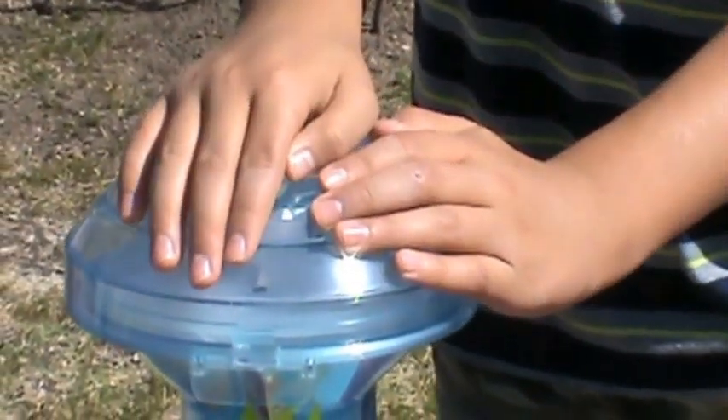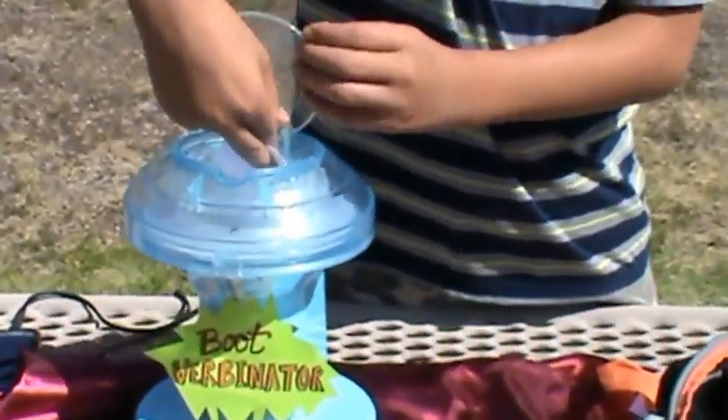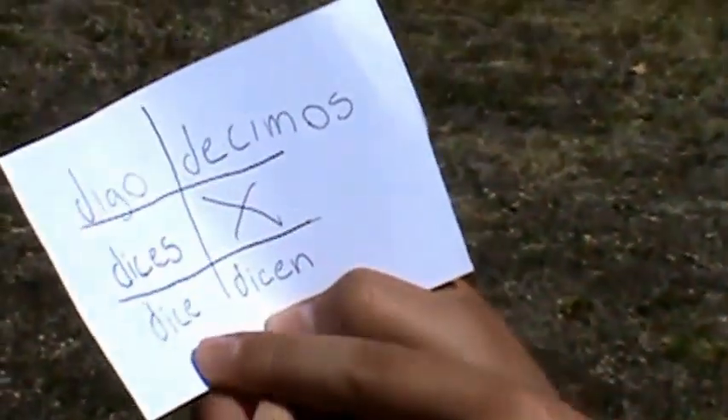And then you wait for a couple of seconds. Now it's done. And voila! Out come all the conjugations of this boot verb. As you can see, every single one except for the nosotros form is changed in the middle.